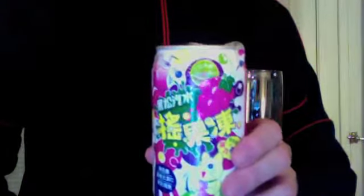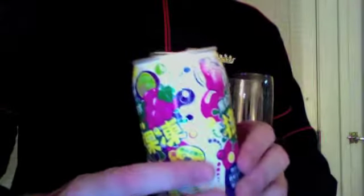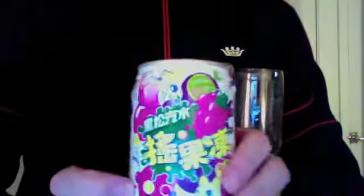Good evening, everyone. This is BJ Franz K. We just came back from 99 Ranch Asian Market, and I picked up this great soda.